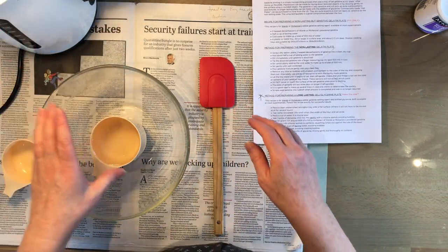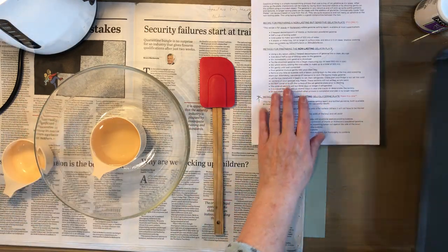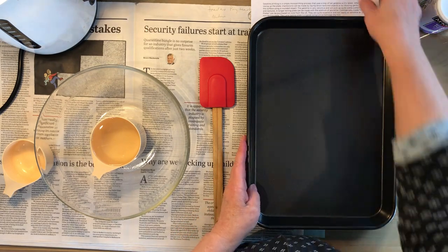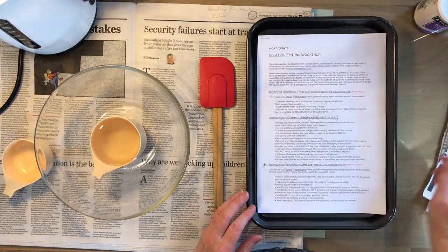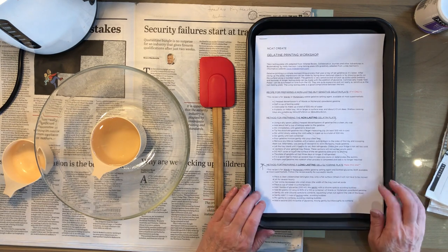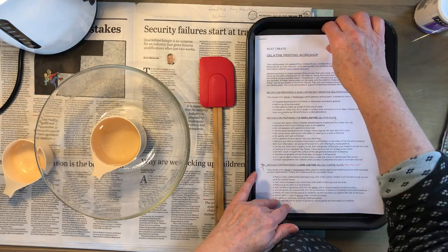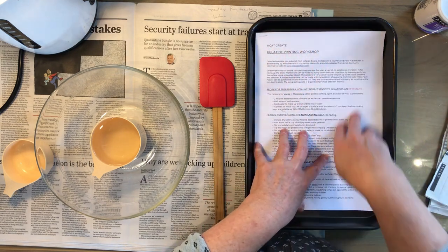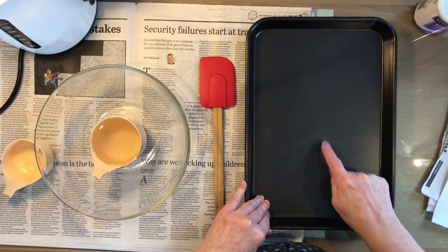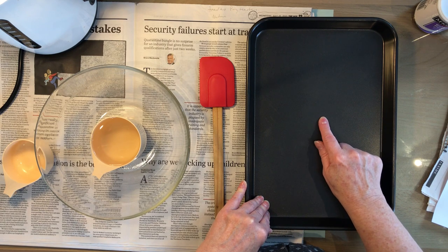We're going to need a kettle, cold water, a mixing bowl, and a tray. That's an ideal tray - you can see it fits an A4 piece of paper, which gives you an idea of the size. No smaller than that, and a little bit bigger is a bonus. That's a good tray because it doesn't have an embossed logo or ridge bottom - it's nice and smooth.